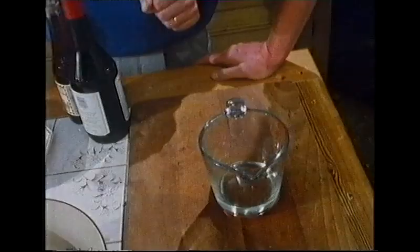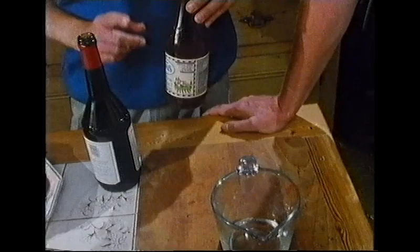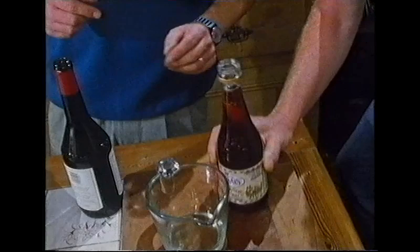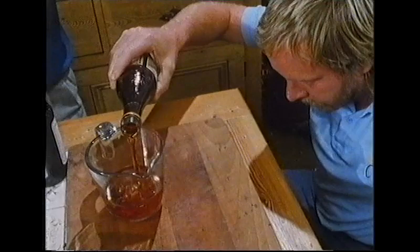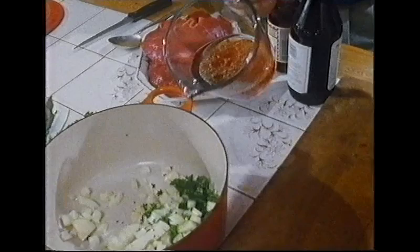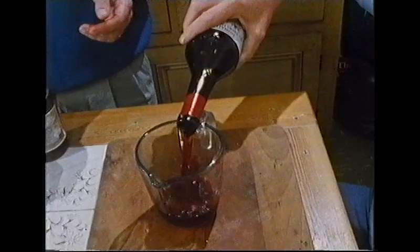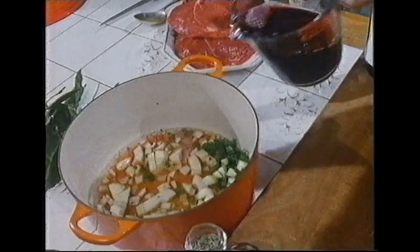To the bowl goes two fluid ounces of oil — ideally olive oil, though a good clean corn oil is fine. Then four fluid ounces of red wine vinegar, which gives a nice sharpness to the marinade and helps it penetrate through the meat. Finally, twelve fluid ounces of good cheap red wine goes in — this is half the fun.